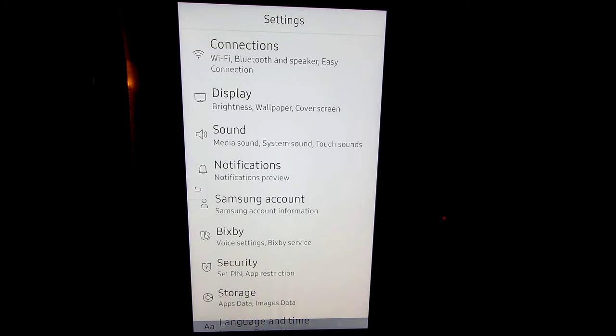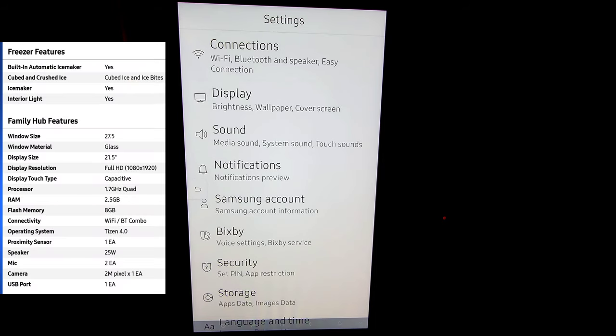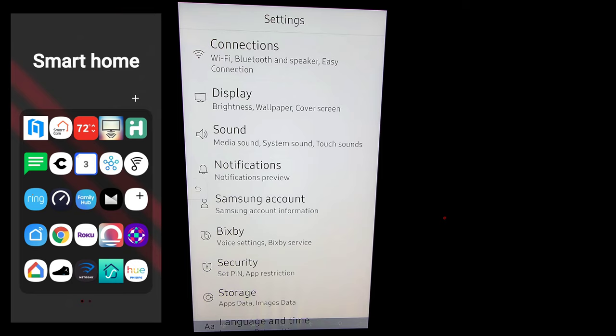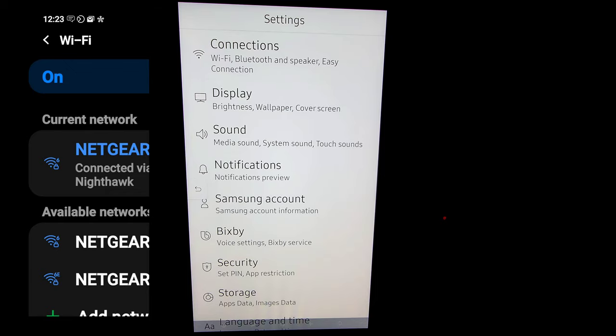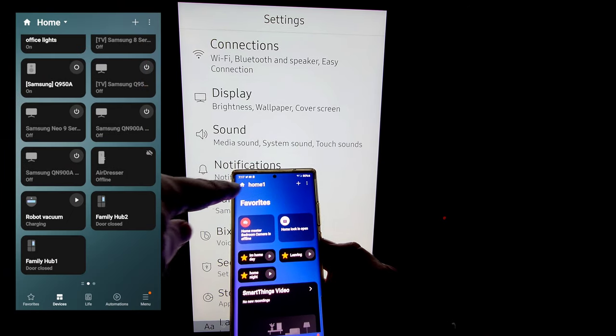Now we're going to get the smart hub set up. There's no real reason to buy a refrigerator with a large screen on the front of it unless you plan on taking advantage. This can do a lot of things, but it's Samsung's idea that this will be a centrally located smart hub to control your smart home, as well as helping you with cooking recipes and the ability to view what's inside with the cameras. But first we got to get it connected. What I recommend doing: if you have not downloaded Samsung SmartThings on your mobile device, go ahead and do so now. Once that's complete, you want to make sure that your phone is connected to your wifi network as well as your refrigerator.